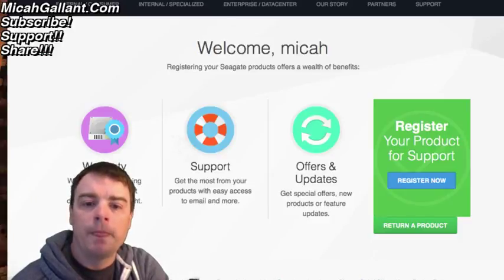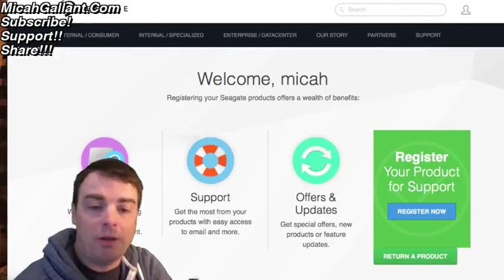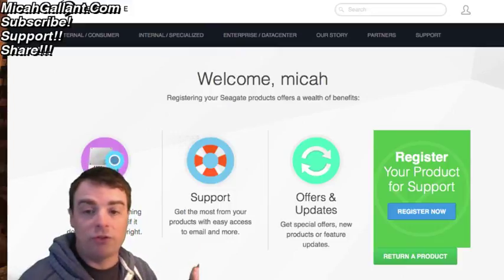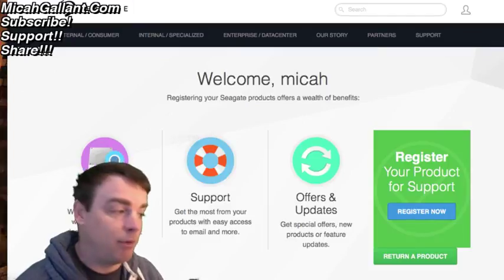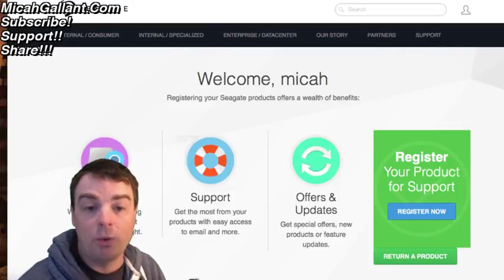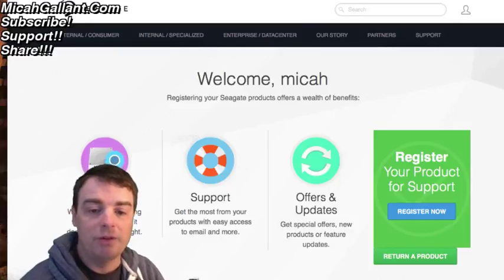I was going to show you the Seagate support and warranty website, where you can register your products. I haven't done this yet, but I'll probably go ahead and register them just so they're in there for next time. You don't have to do that — I didn't for my original drives. I just looked them up on the warranty status checker, found they were both in warranty, and simply sent them back. But it's nice to know you can register products so you don't have to fiddle with serial numbers later.